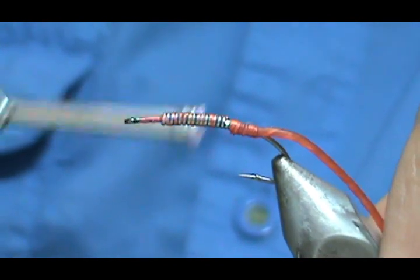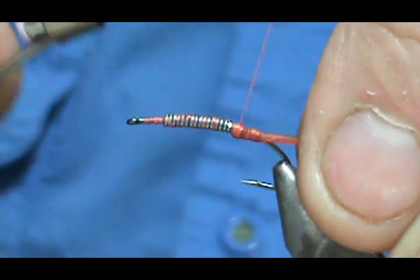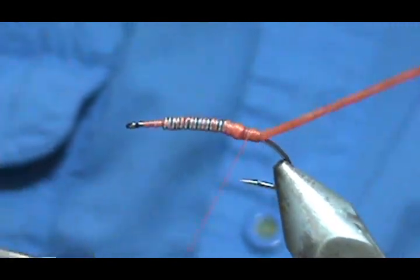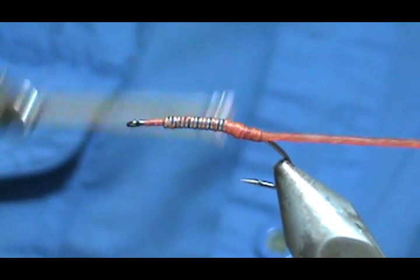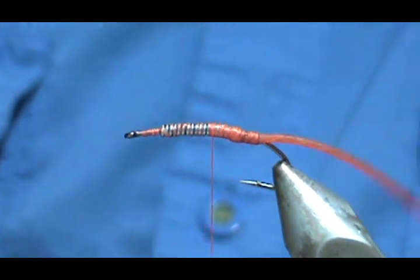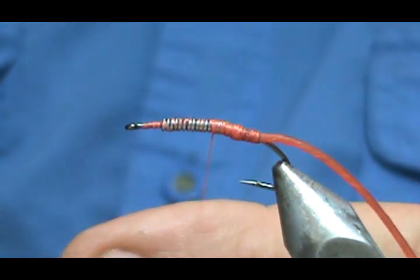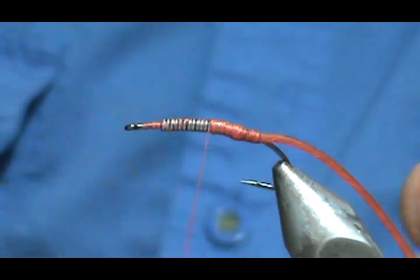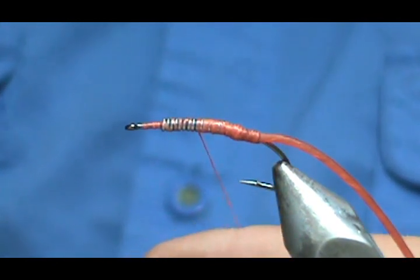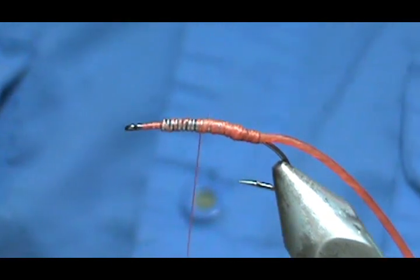You may have to put a few extra wraps in there so that you don't have a step between the CatGut and the lead wraps. Since this is monochord — heavy stuff — I'm going to spin my thread counterclockwise to help flatten it out. By doing that you're going to cover more of the lead wraps quicker.